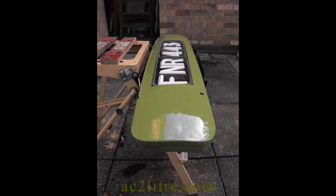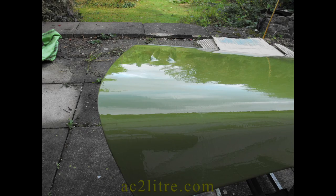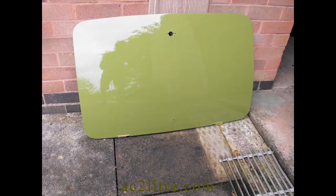Since then the engine work took over. With a huge delay now awaiting the new crankshaft I have had to return to the painting, albeit with engine parts cluttering my workspaces. I wasn't happy with the results I got in 2021 coach painting the bonnet and boot lid.